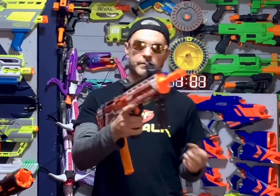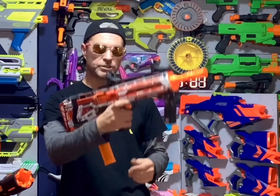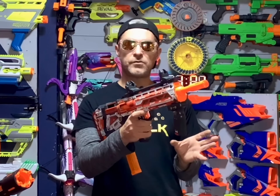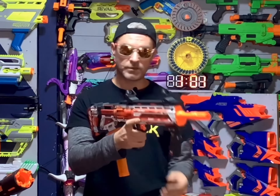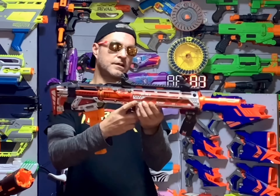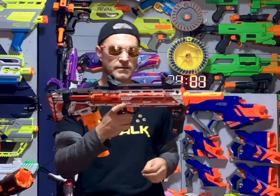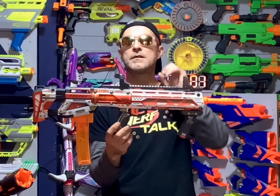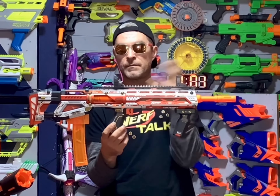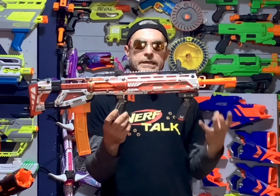So there we go everybody with the X-Shot Pro Long Shot. Accuracy not too bad. And as you can see through the chronograph, mine's getting anywhere between 130 and 140 FPS, which is not bad for X-Shot's very first half-dart blaster. I paid $50 for this blaster, though the only thing is there was only one in stock at my store — so yikes.